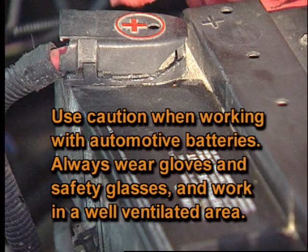Use caution when working with automotive batteries. Always wear gloves and safety glasses, and work in a well-ventilated area.